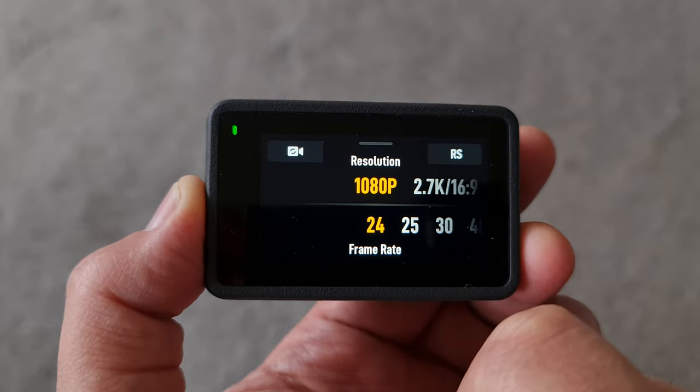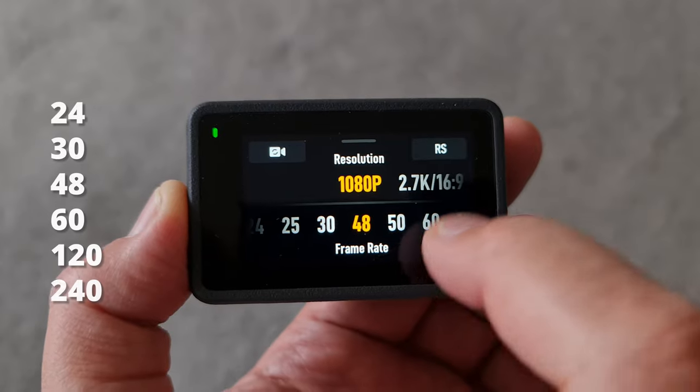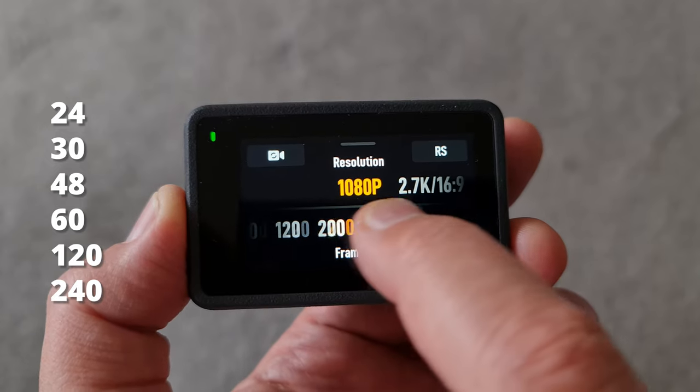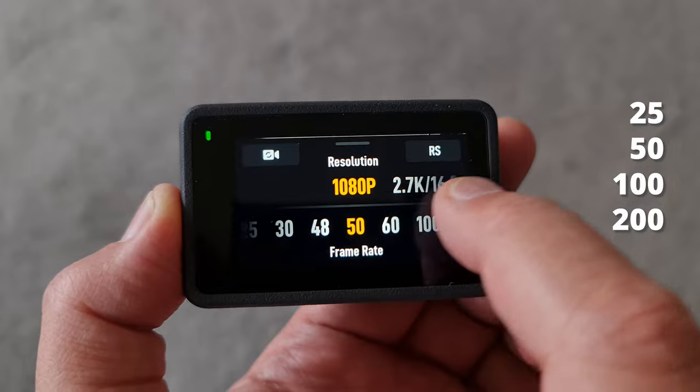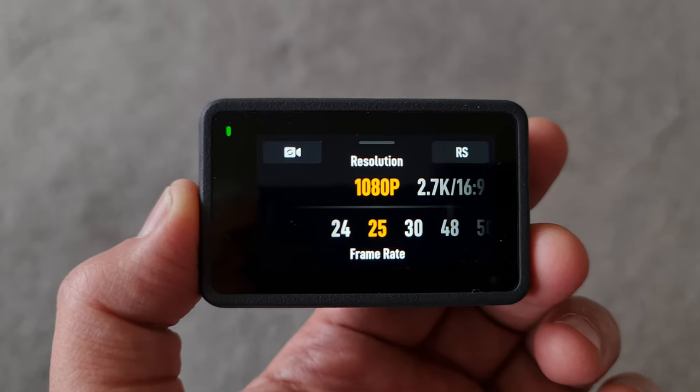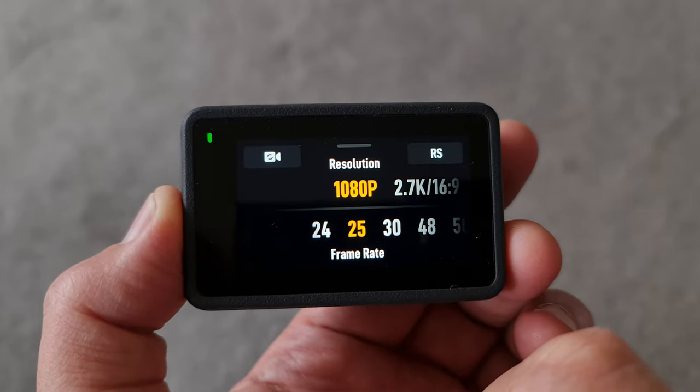The frame rates 24, 30, 48, 60, 120, and 240fps all fit together nicely when editing, and 25, 50, and 100 also fit together — but mixing these two groups may cause problems. The 25, 50, and 100fps settings are PAL and are used in Europe and other countries with a 50Hz electricity supply. Shooting at 60fps lets you slow it down to 30 or 24fps in editing for slow motion, and 120 and 240fps create even slower slow motion. To get 240fps you can only shoot in 1080p, and to get 120fps you need 4K 16:9 or less — at 4K 4:3 the max is 60fps. The GoPro Hero 11 has an advantage here, able to shoot 240fps at 2.7K.